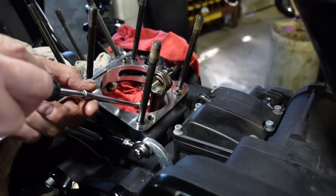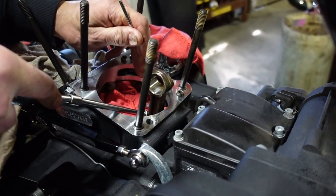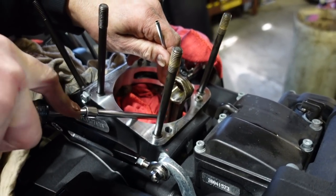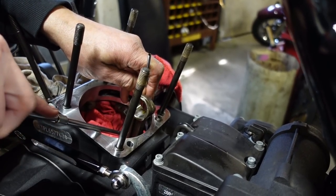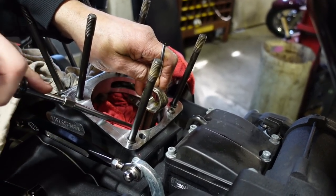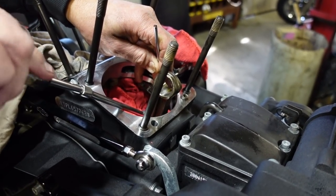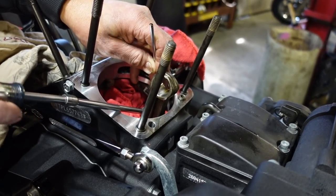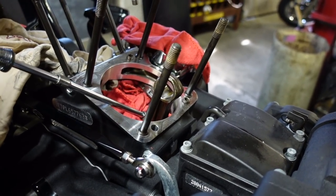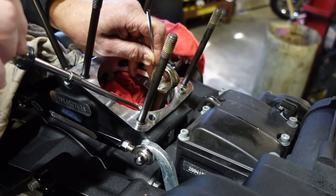One time I was doing a set of these, I took out the last screw and the gaskets are normally stuck to one side — it just dropped right down. Fortunately I was able to reach down with a magnet because there was a little metal in the gasket and I grabbed it. The later motors don't seem to be as bad as the earlier motors with these loosening up, but we're here and we're gonna do it.